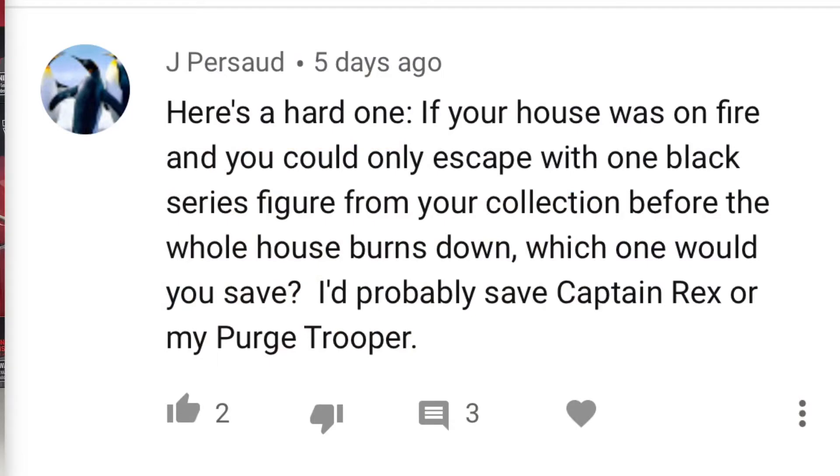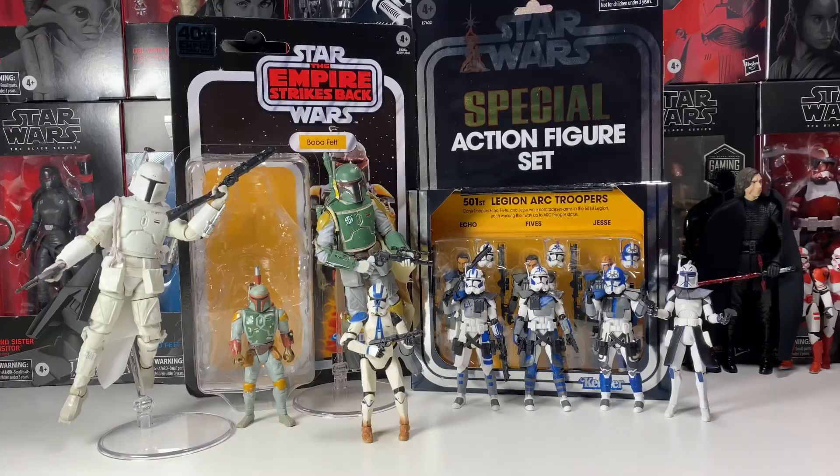Okay, the first question from Jay Prasad: if your house was on fire and you could only escape with one Black Series figure, which one would you save? He suggested either Captain Rex or a Purge Trooper. I don't have the Purge Trooper yet — I just ordered the Gaming Greats one from GameStop, that should be here in a few days, stay tuned for that review. Captain Rex is probably my favorite Black Series figure. I'm a big Clone Wars fan and I love the Temuera Morrison head sculpt with the removable helmet.